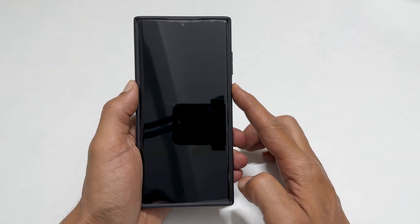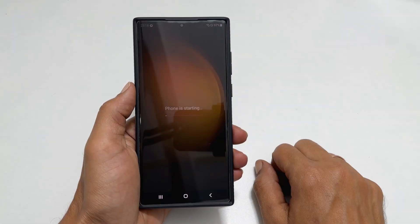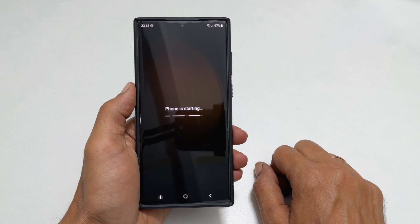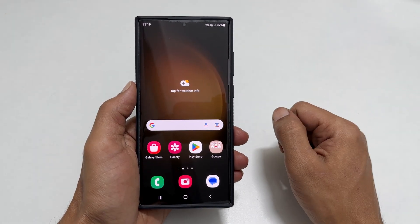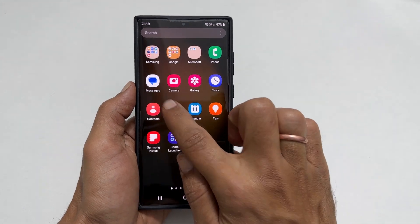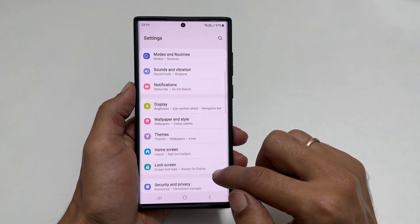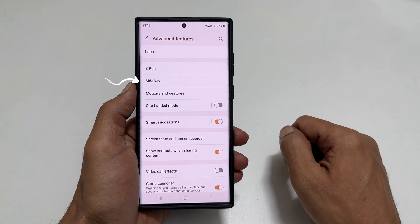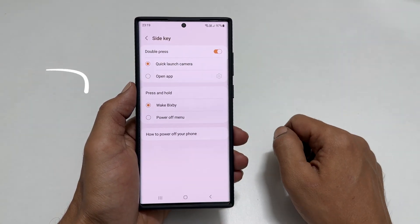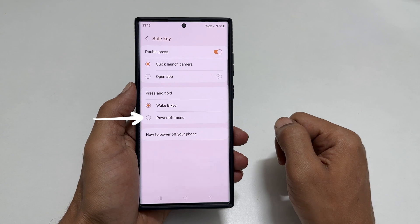Once the phone is off, hold down the side key for a few seconds to turn it back on. Now it is restarted. To remap the side key, go to Settings, scroll down, and tap on Advanced Features. Choose Side Key. From the press and hold section, select power off menu.